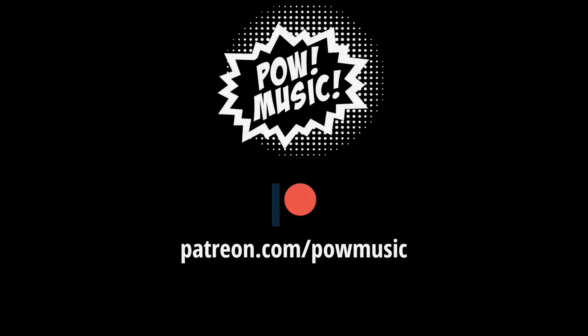Before I go, I just want to say thank you to all the current Pow Music patrons for your ongoing support, and a special thanks to Cam Chernachan, Robert McCain, and William Spencer, who are three of my higher level patrons at patreon.com/powmusic. Happy playing, and I'll see you guys next time.